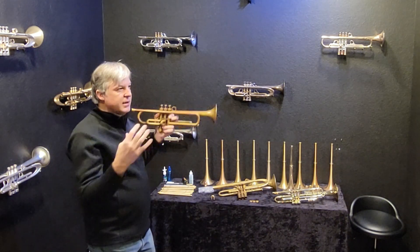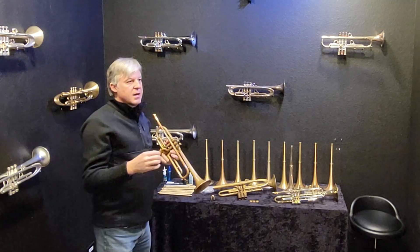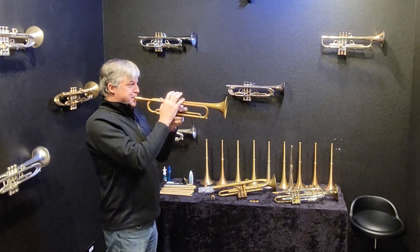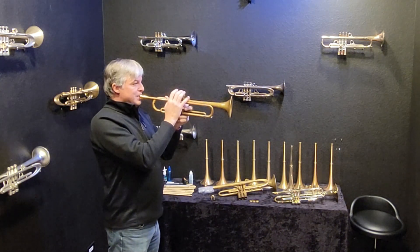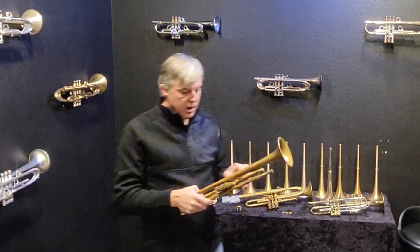On the high C, it really does ring — it's really beautiful. It's not as piercing or sizzling as if it were a number one bell. So it is a powerhouse.